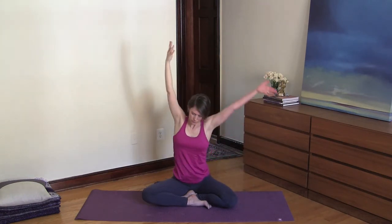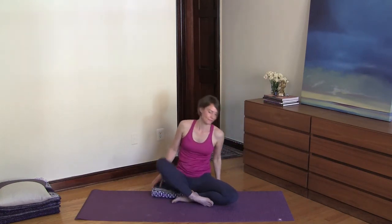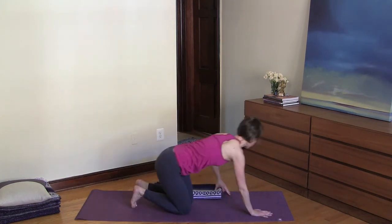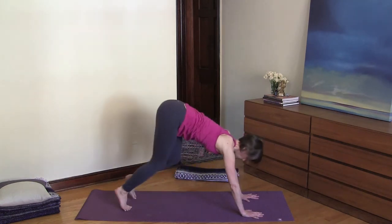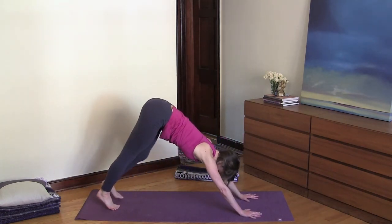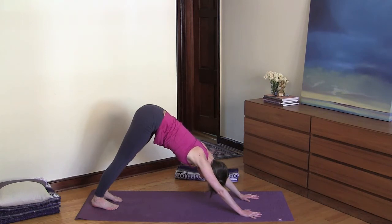Inhale and reach your arms up, then exhale and release your arms down. From here let's move into downward facing dog. Inhale and create space in your lungs and chest, and exhale — root your hands and feet. Continue with steady Ujjayi breathing.